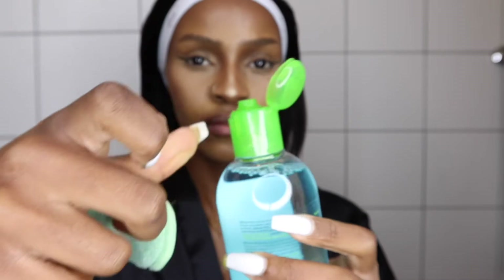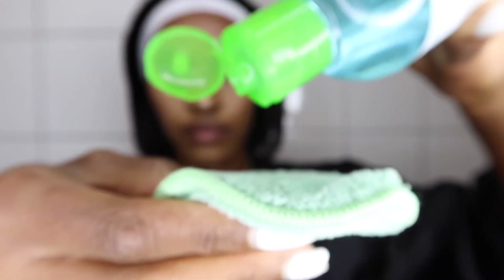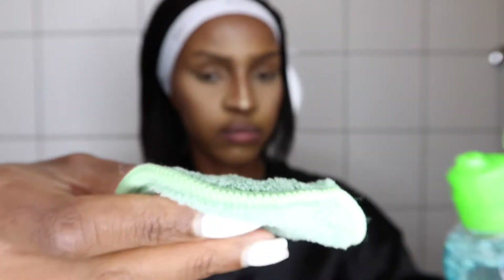So the next process you're going to see is me taking off my makeup. I do not like taking off my makeup on camera, but for the sake of this video, you're going to watch me do it.